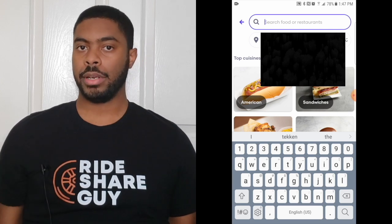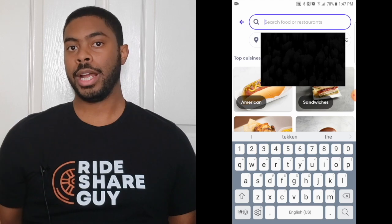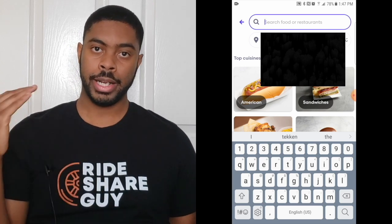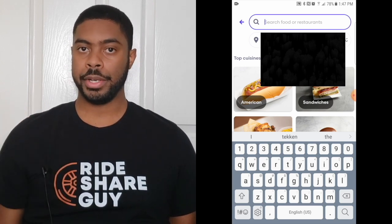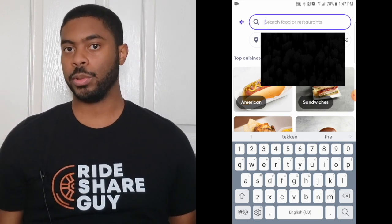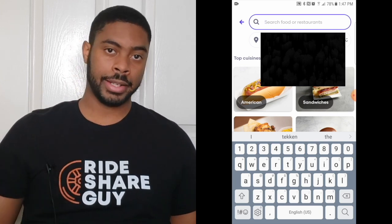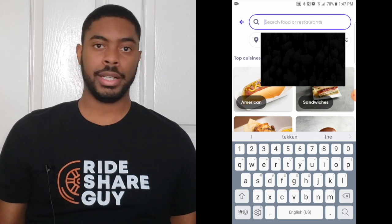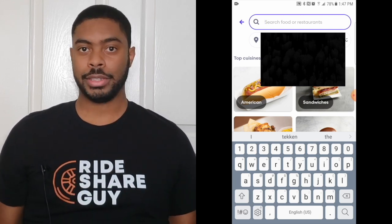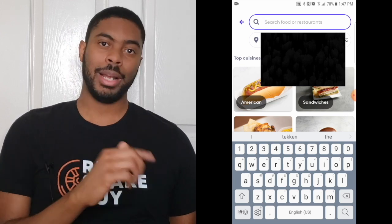If you've already ordered using Grubhub before, it's going to have your previous address right underneath. But if you haven't, it's going to have the option to add an address or ask if you want to use your current location. From personal experience, it's smoother to add the address manually because sometimes it may not accurately pinpoint your position and it might get your neighbor's address. You don't want your neighbor to get some free food on your behalf, so it's probably easier to just type in your address.